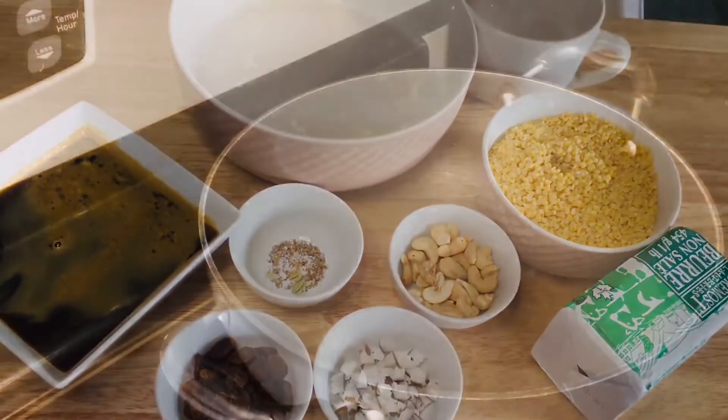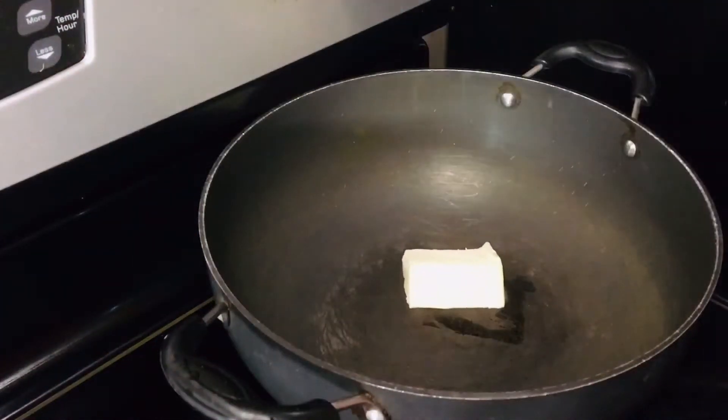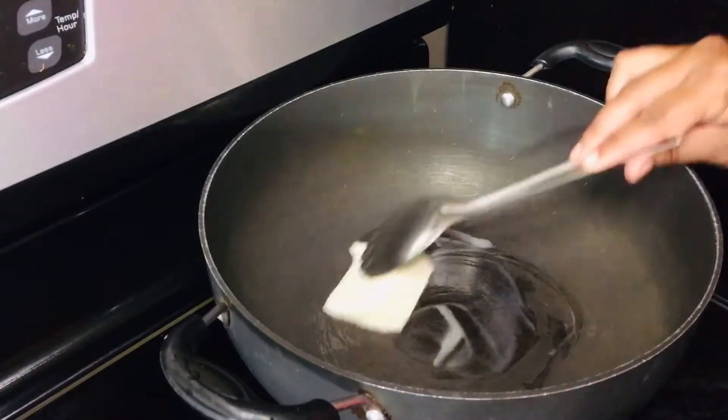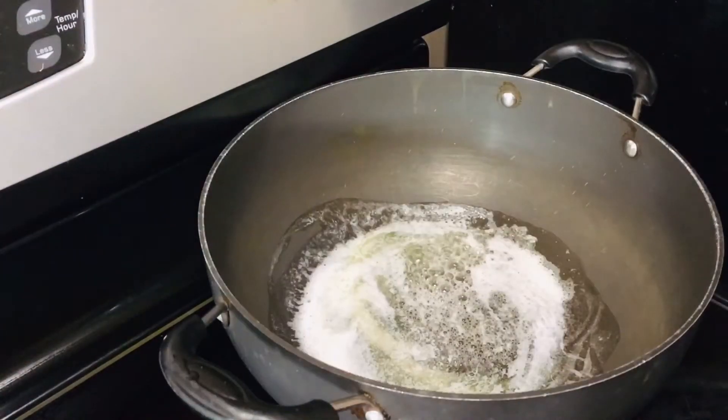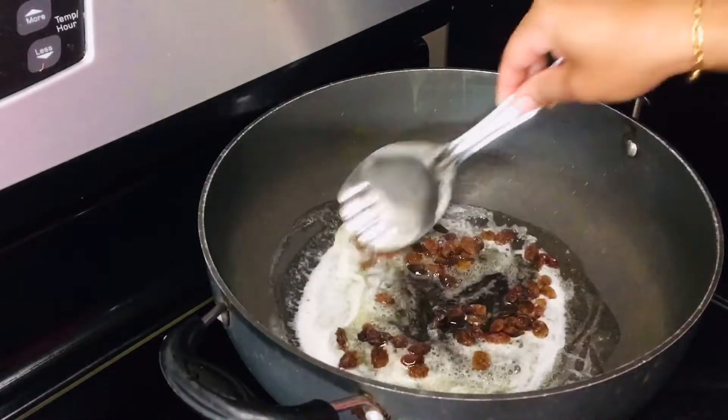I am going to make a pan. We add 3 tablespoons of butter. Put the butter in the middle.